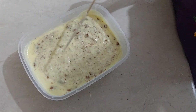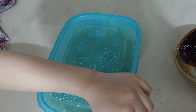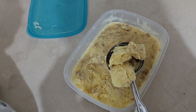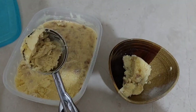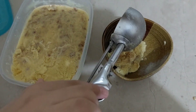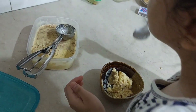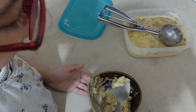We will freeze it for one day. Now we will check that it has been done. It has set very well. Now we will put it in the bowl and eat it using a spoon.